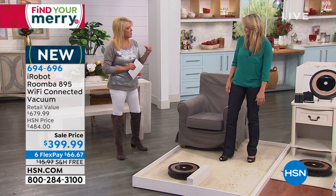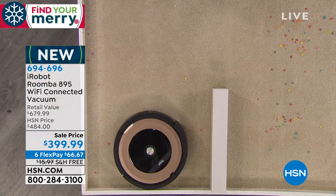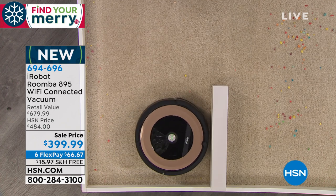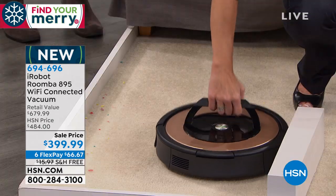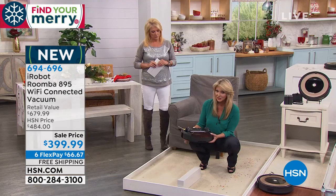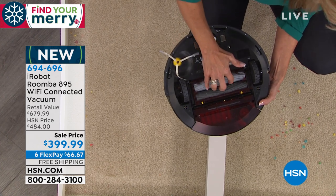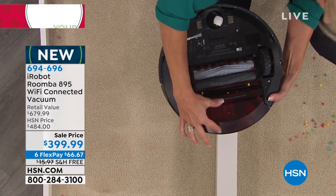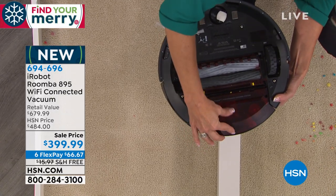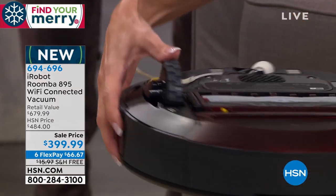Talk about how it compacts the dirt. It literally acts as a trash compactor. It's a patented three-stage process. This little side spinning brush is going to whisk everything into these counter-rotating brushes. As it does, it pulls everything into the back of that bin — and notice how big that bin is. So it acts like a trash compactor as it brings it to the back, and then it gives you a little sensor to tell you that it's full.